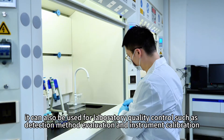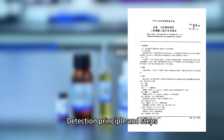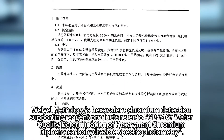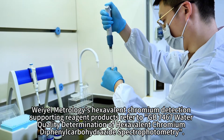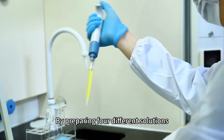Weill Metrology's hexavalent chromium detection supporting reagent products refer to GB7467 water quality determination of hexavalent chromium diphenylcarbohydrazide spectrophotometry. By preparing four different solutions, the hexavalent chromium in drinking water is quantitatively measured by diphenylcarbohydrazide spectrophotometry.